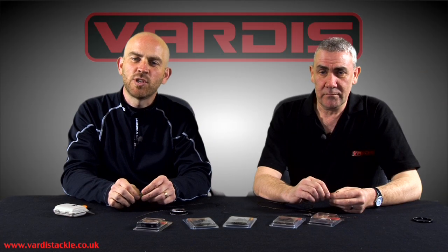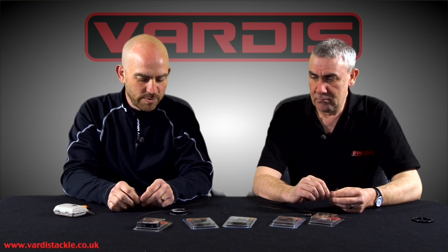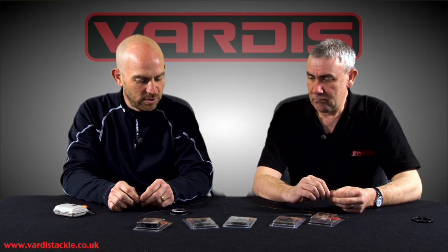Hello there, my name's Mark Coulson, I'm editor of Total Karp magazine. I'm here with Adrian from Vardis Tackle. Adrian, we're here to have a look at the new Downfall leader line.